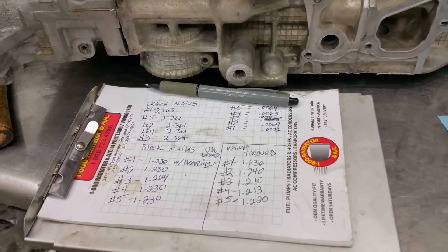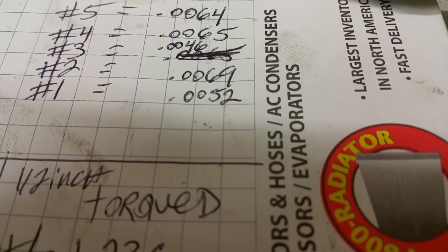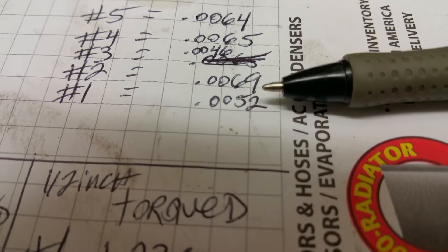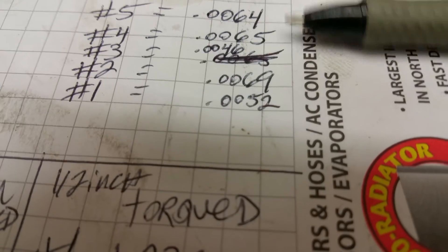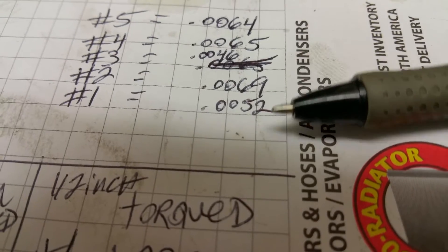You see my spec sheet here. This particular engine is definitely needing mainline work. You can see I've got six and a half thou to almost seven thousands oil clearance. This is definitely not good enough for a race motor. This motor would have low oil pressure in the rod journals and it would be sure to spin a bearing.